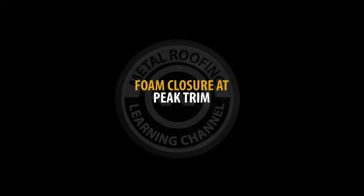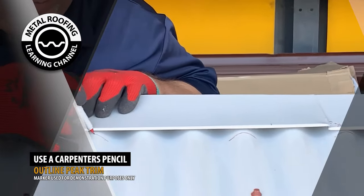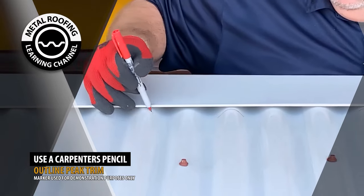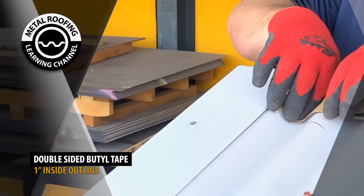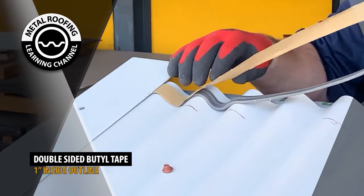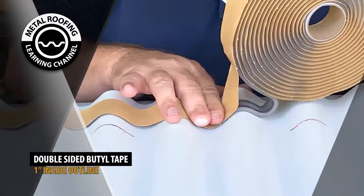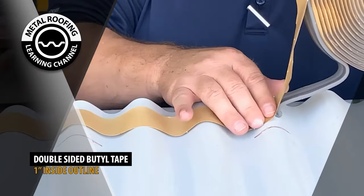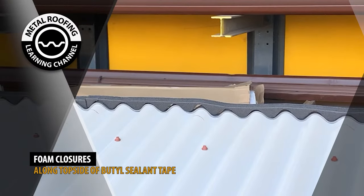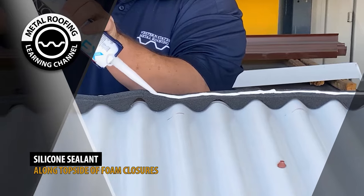Foam closure placement. Using a carpenter's pencil, mark where your trim line ends. Lay a strip of double-sided butyl tape 1 inch from the mark. You may need to remove the top fastener of your gable trim to slide the butyl tape underneath. Next, lay your foam closure along the top side of your butyl sealant tape. Silicone sealant will be placed on the top of the foam closures.